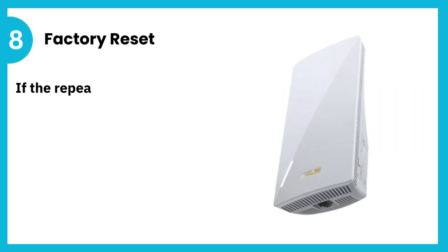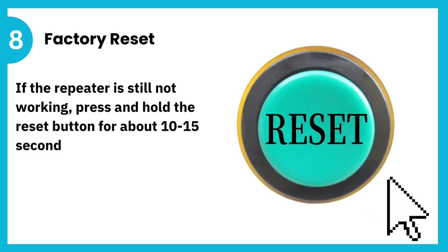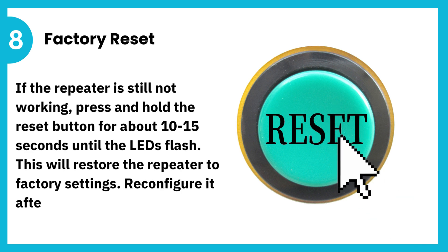8. Factory reset. If the repeater is still not working, press and hold the reset button for about 10 to 15 seconds until the LEDs flash. This will restore the repeater to factory settings. Reconfigure it afterward.